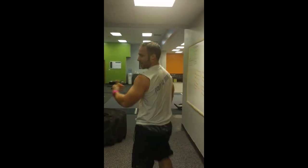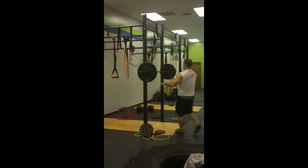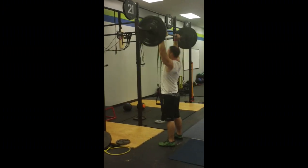You're going strict overhead? No jerk? Just slow motion.